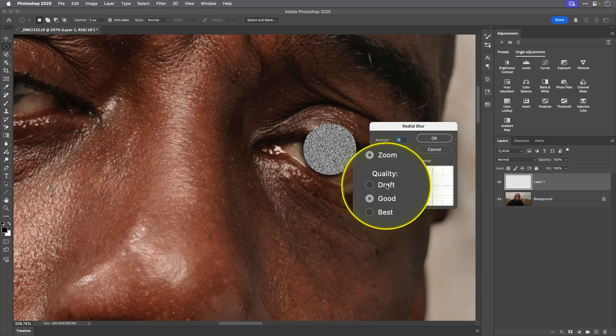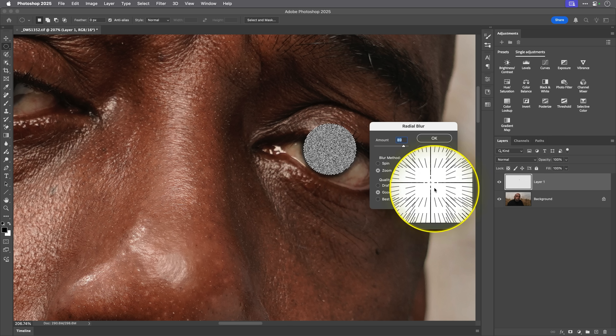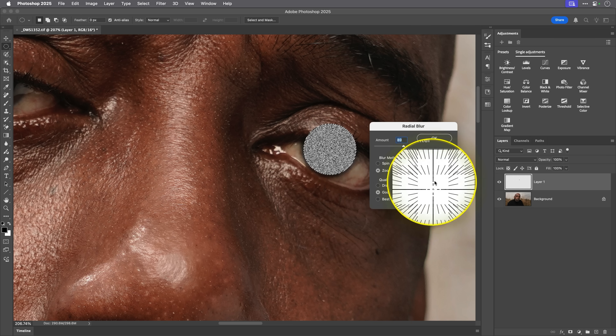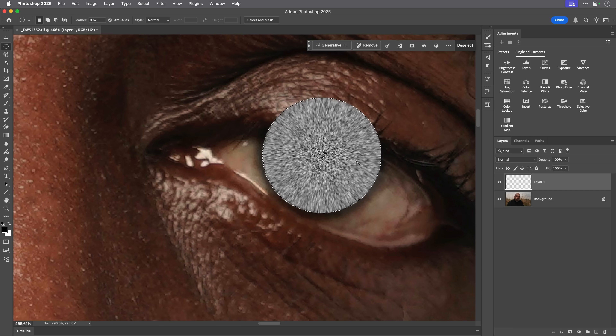So we're going to Zoom. For quality, I tend to leave it on Good — that works just fine. For the amount, if I increase it you get this kind of Star Wars hyper-speed effect with stars racing past the screen. We don't want to go too far, so for this one I'm going to go down to around 11 or 12 — that works absolutely fine. I'll click OK and zoom in — you can see a blur going in towards the centre. Now I'll get rid of the selection with Select > Deselect, or Command/Control + D.